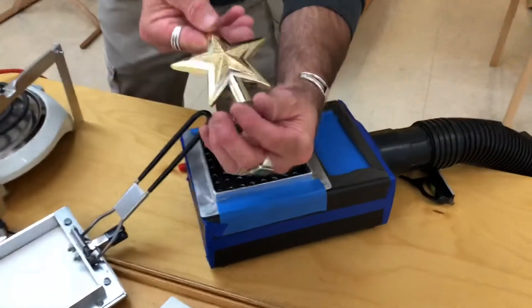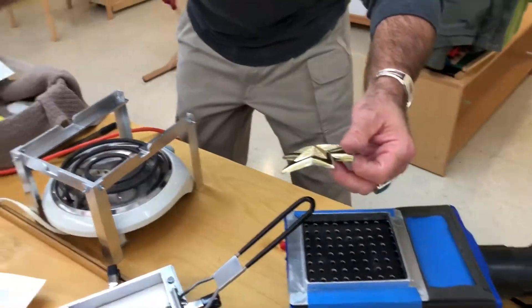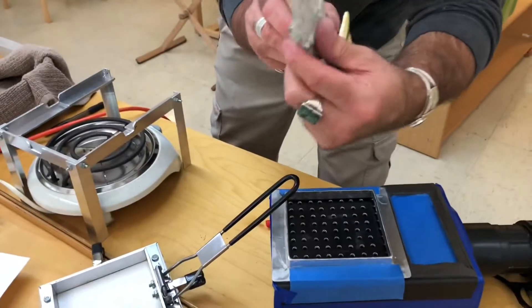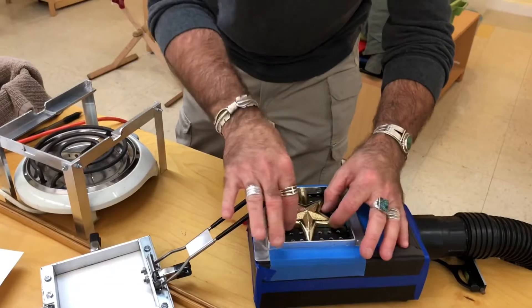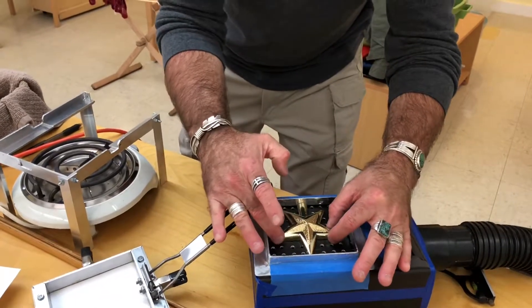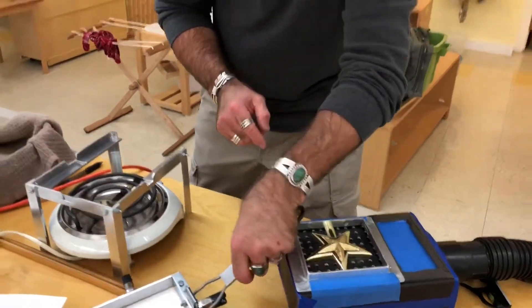I'm going to use this little half Christmas star here. Things work best when they're not undercut — like this Millennium Falcon here, which doesn't work well because it's undercut and it will trap the plastic all around it. We're going to set that star right there, since Halloween and Christmas are coming up.